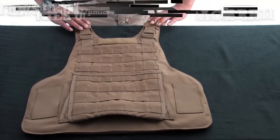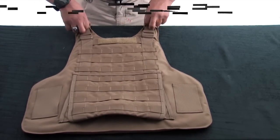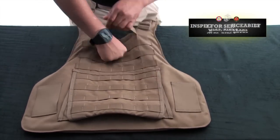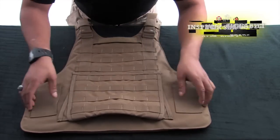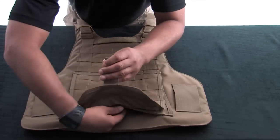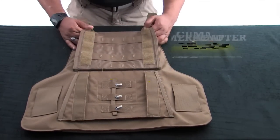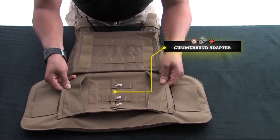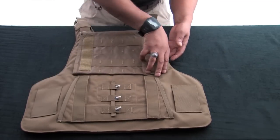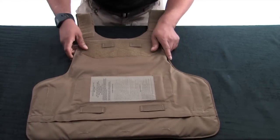Place the back carrier down so that the pouch attachment ladder system, or PALS, is facing up. Inspect for serviceability. Ensure the cummerbund adapter is properly installed in the cummerbund tray.